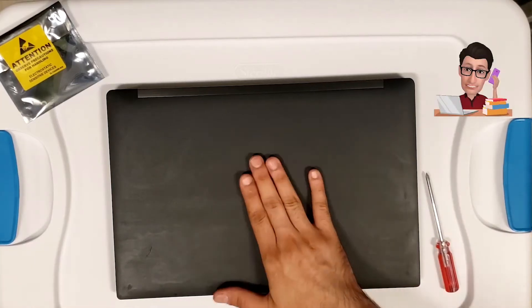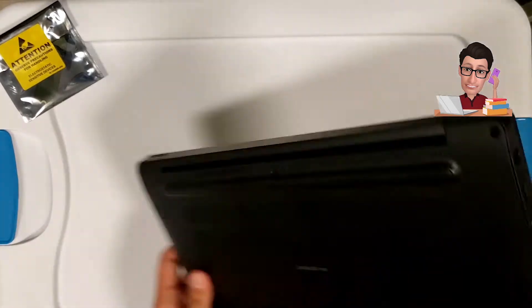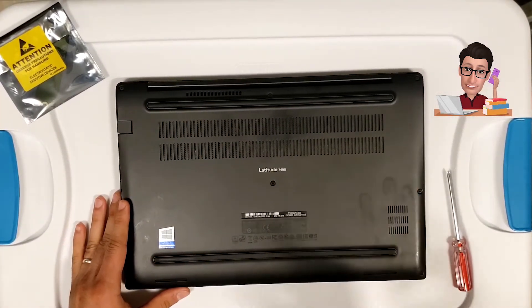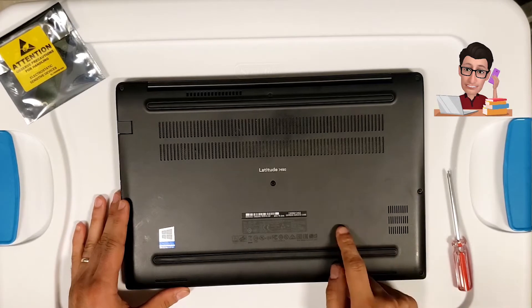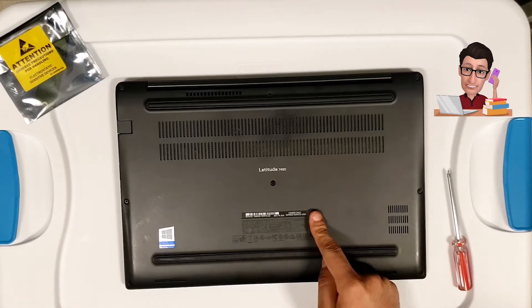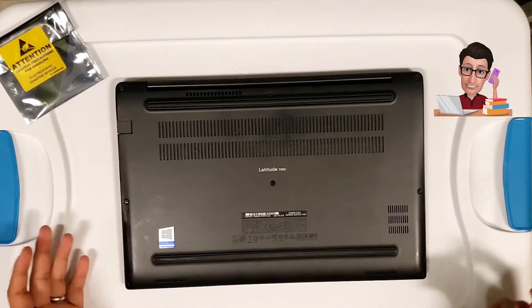What's going on guys. What we have in front of us here is a Dell Latitude 7490, and what we'll be doing is opening up the back cover, replacing the hard drive. I'll also show you how to change out your memory if you'd like to upgrade it, as well as replacing the battery.